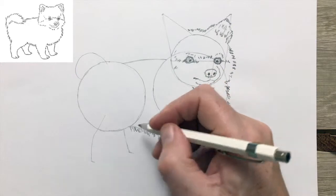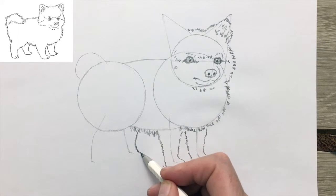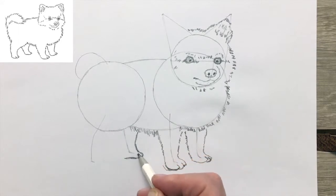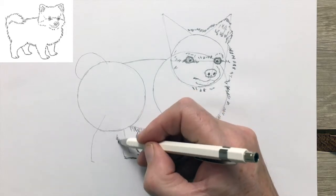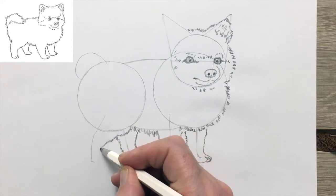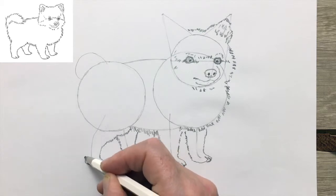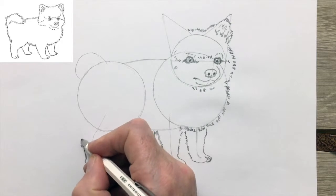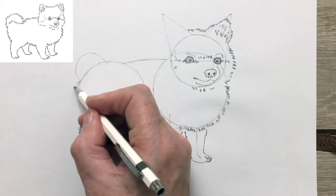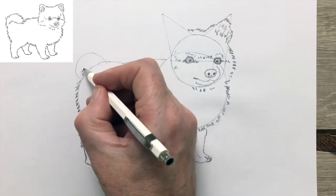Hundreds of years ago the Pomeranian was bred down from its sleigh-pulling ancestor. Hard to imagine a Pomeranian pulling a sleigh, but its ancestors were much bigger and they did. The original name was Zwergspitz, which is clearly a German name. Quite a few dog breeds arose in Germany — the Dachshund, the Rottweiler, the Great Dane.